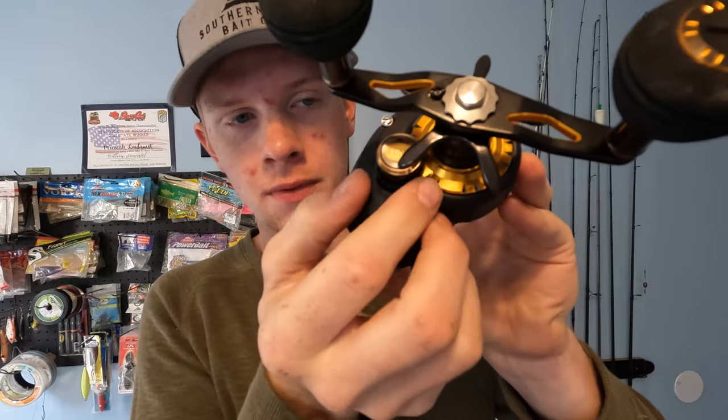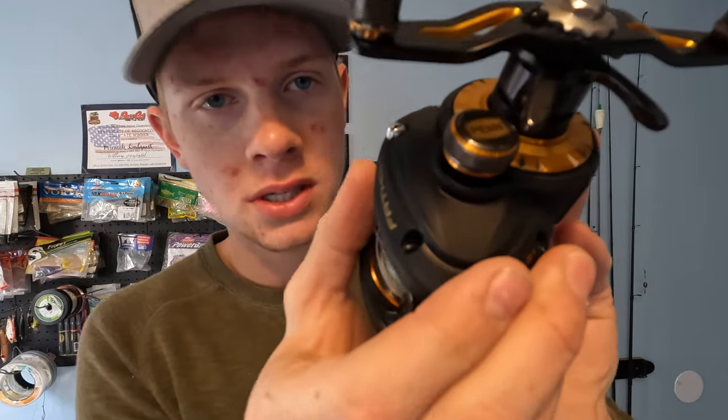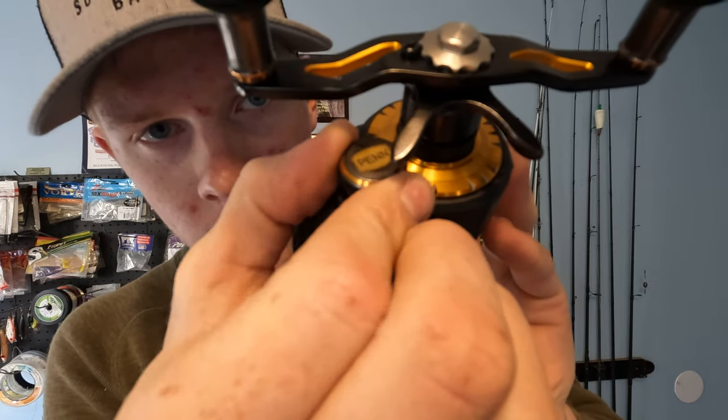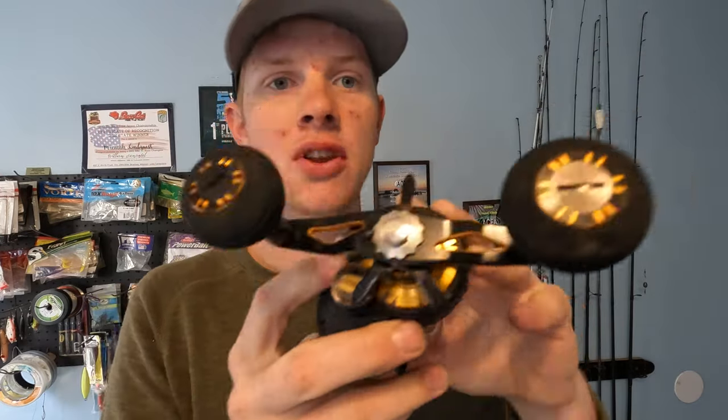Another thing I like is the spool control. This is something pretty unique to the Penn reel. Most spool controls are just a silent turn, but this one is studded the whole way through. Hear that? It's got a clicker — there's a firm spot with each adjustment so you have an idea of where you're at. I like it a lot better than your standard loose spool control.